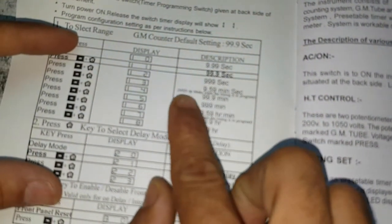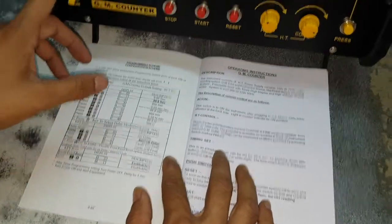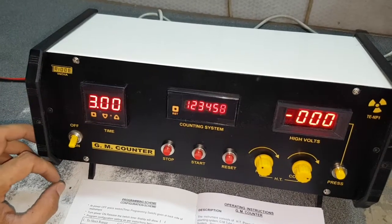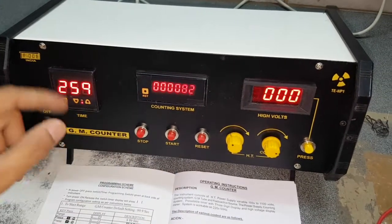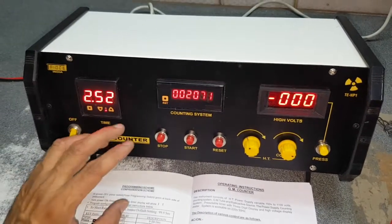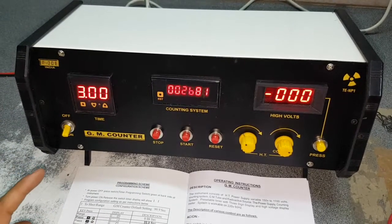If you want minutes — say 9.59 minutes — then you can go to 1.3. So in this way, by doing this, you just switch it off and switch on. Now it is in minute mode — 999 minutes. When we press start, it will blink. This is in seconds and this is in minutes. So in this way we can change it. This is the way to program this new type timer. Thank you.